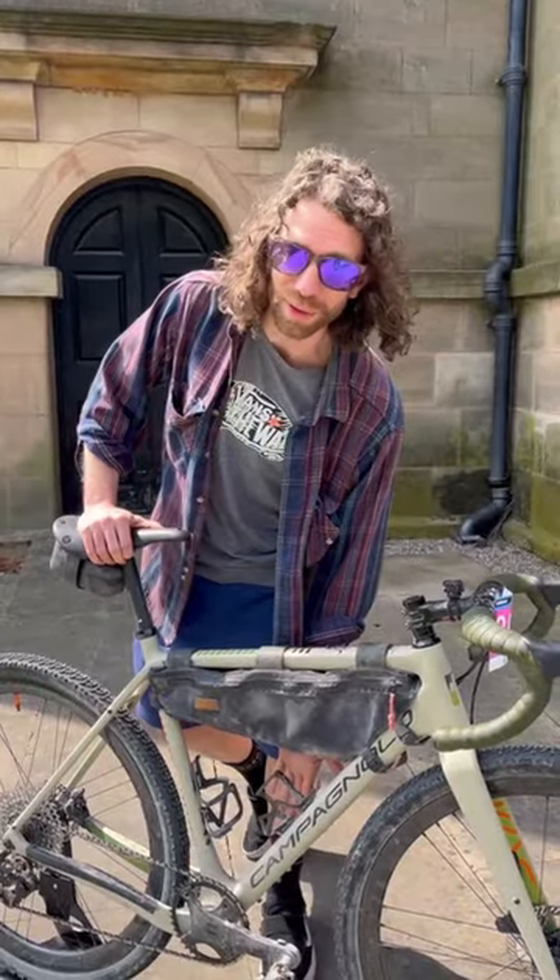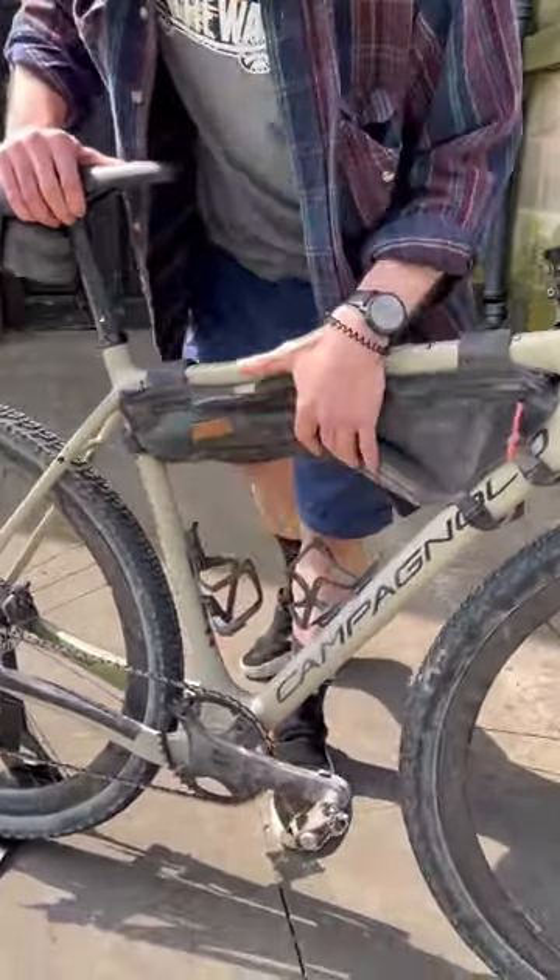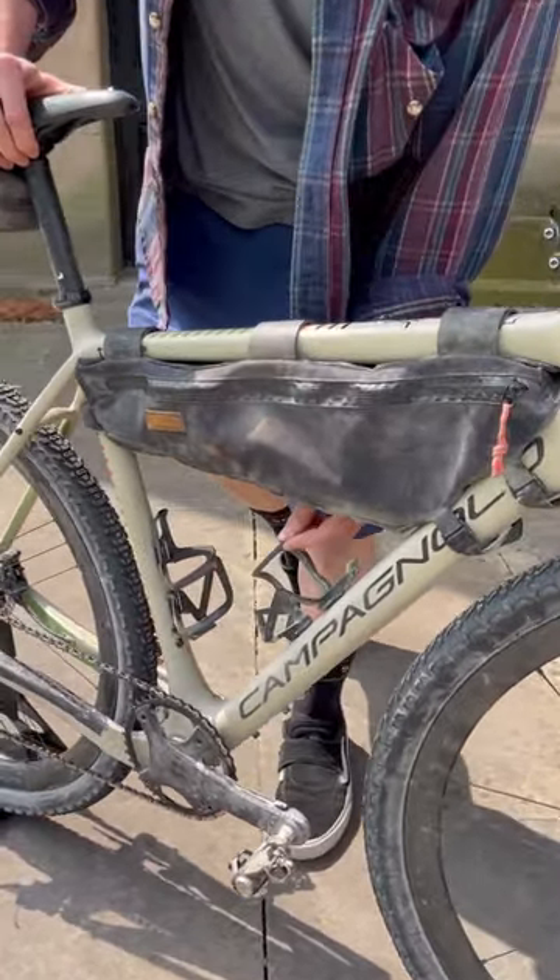Lots of drinks bottles on the floor. Important to take a good pair of bottle cages. These are side-loading cages, made by Granite. Did not lose a bottle.